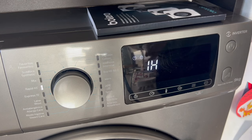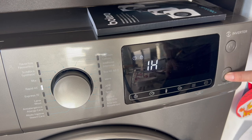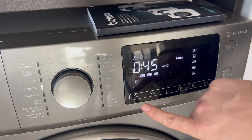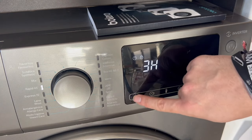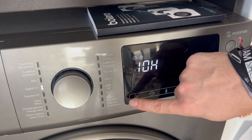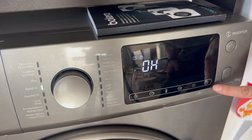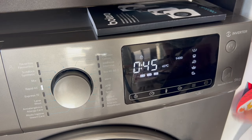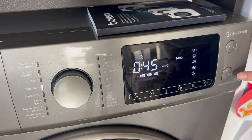If by any chance we want to cancel it, either because we don't want to do it or we made a mistake, we can do that too. We simply press the play button again from this same panel, which in this case would act as a pause. We return to the previous menu, go back to the delayed start, and press until it says 0 hours. Once we have it at 0 hours, we press the button to select. As you see, the delayed start has disappeared, and we could press play to start the wash immediately.